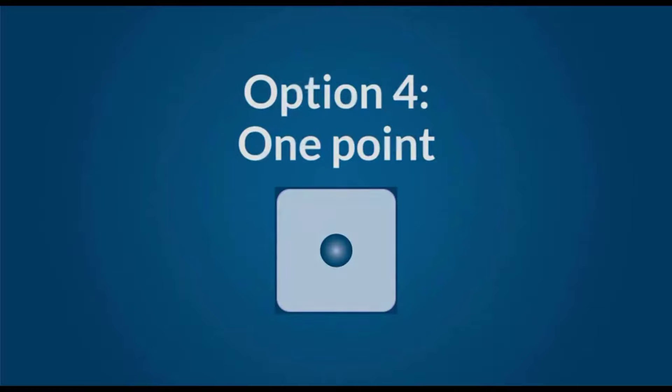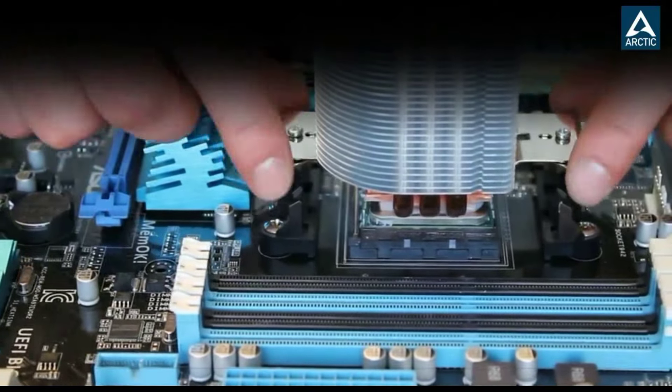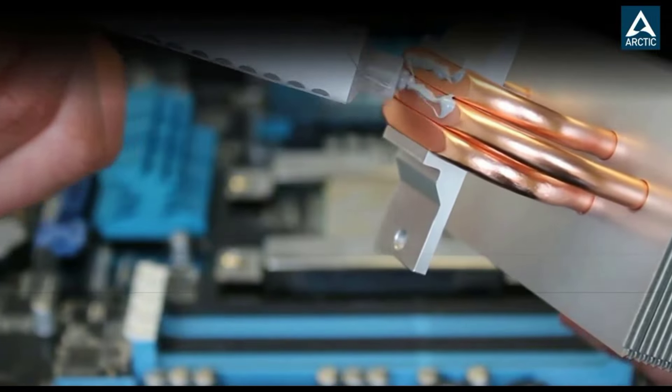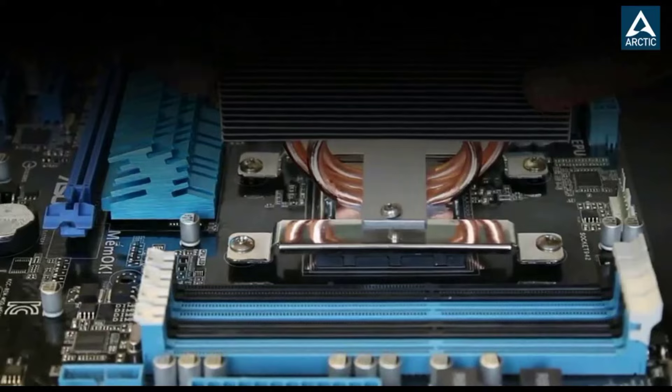100% original through authenticity check — it is possible to verify the authenticity of every single product. Easy to apply: with an ideal consistency, the MX4 is very easy to use, even for beginners.